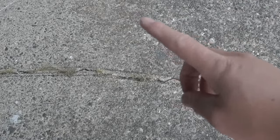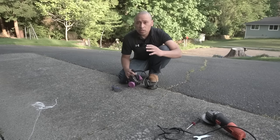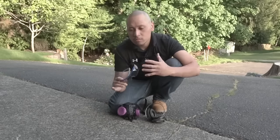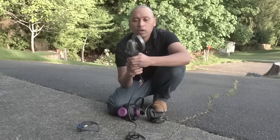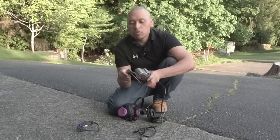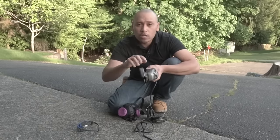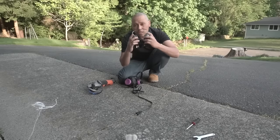Before we use the angle grinder, let me show you some safety tips first. It's very important that you practice safety. We're going to be generating a lot of dust, so I'm using my particulate half-face respirator. I've got my safety glasses to protect myself from any debris. I am using the guard on my angle grinder — you can move it to any position you want, but make sure you leave the guard on. We're also going to be generating some noise, so I'm going to be using my earmuffs.